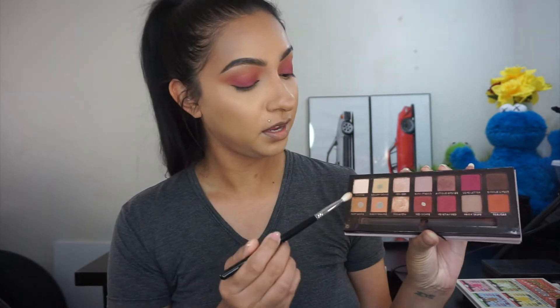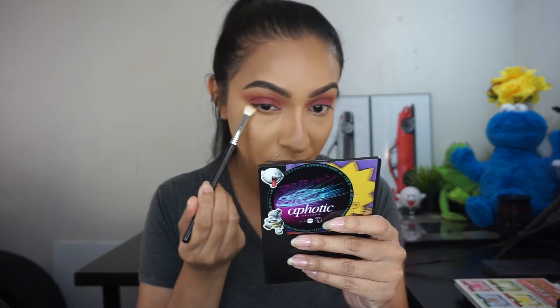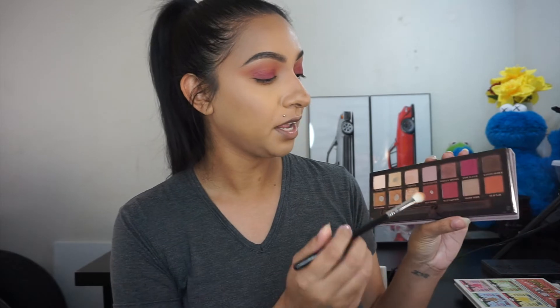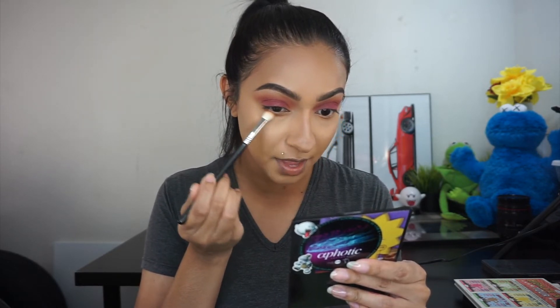Going back in with raw sienna and burnt orange, I'm using a Sigma blending E25 brush and starting to buff this down onto my lower lash line, being really generous with this shade. Then with the same brush I'm taking a very small amount of red ochre and applying it on my lower lash line starting from the outer corner, buffing it inward so most of the shadow is deposited on the outer corner.